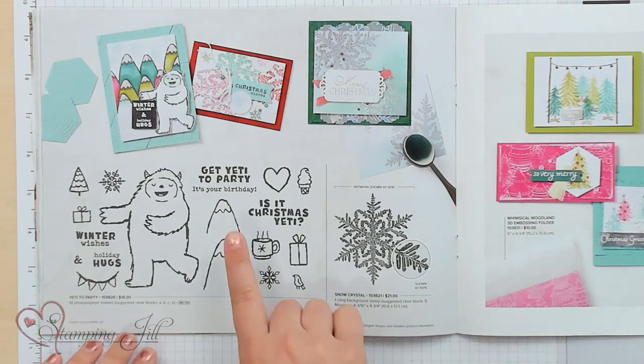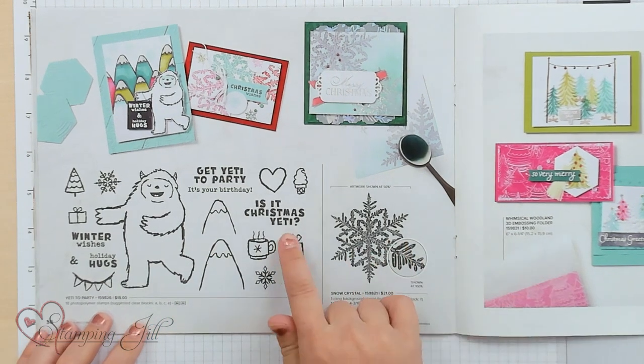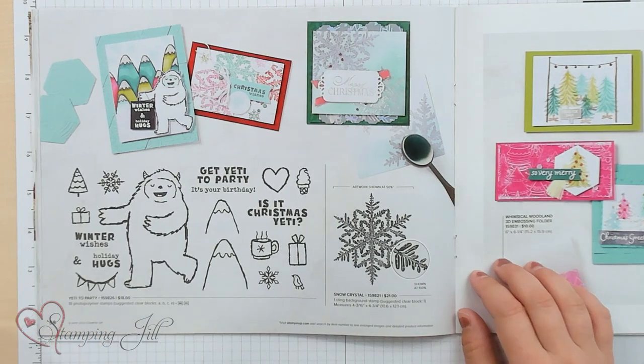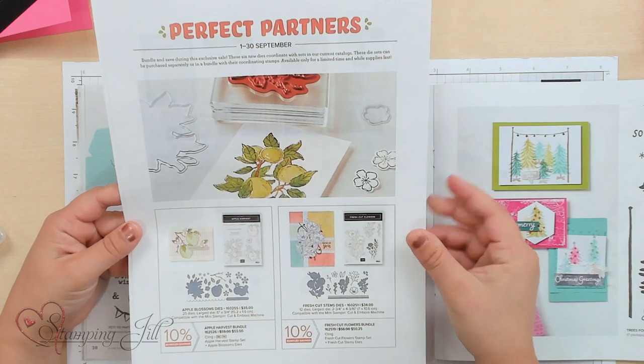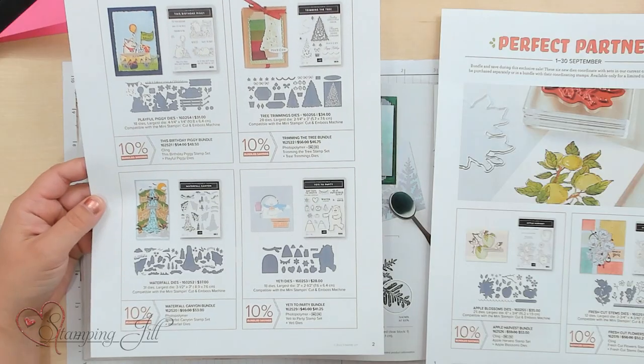Today I'm excited to share with you a stamp set that's in the July to December mini catalog. It is here on page 38 — it's called Yeti to Party. It says 'Get Yeti to Party. It's your birthday,' 'Is it Christmas Yeti,' 'Winter wishes,' and 'Holiday hugs.' It's super cute. I've wanted to play with it ever since I saw the images. Stampin' Up! also came out with some new die sets that coordinate with it, and the Yeti is one of them.